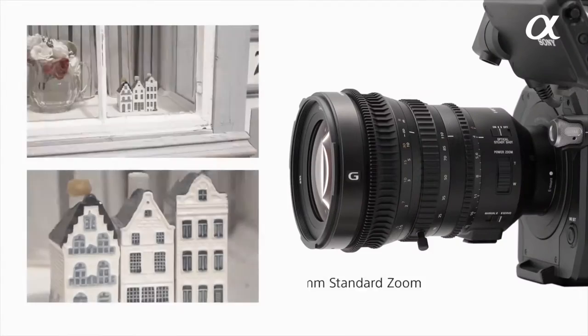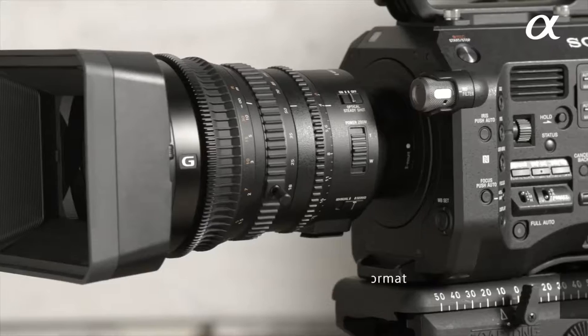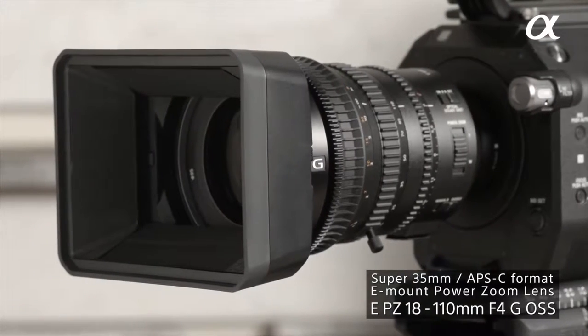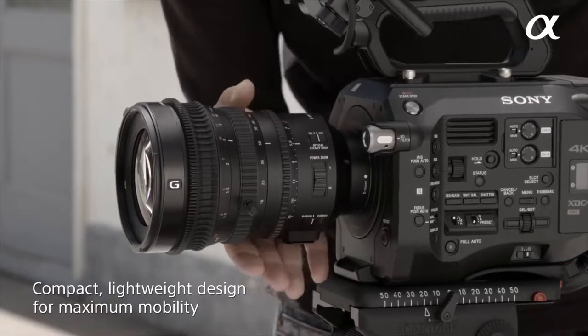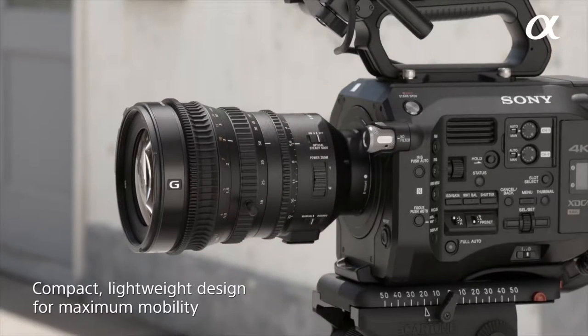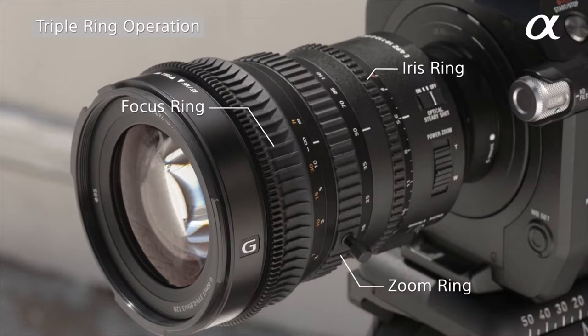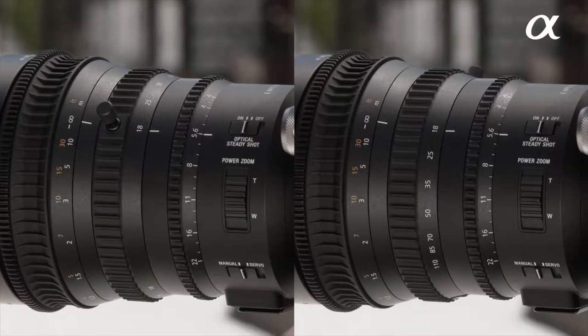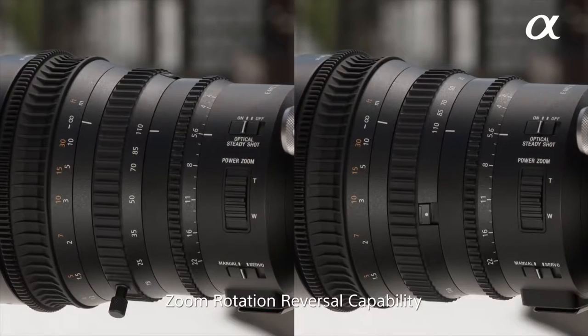The new SELP 18-110 is 18mm at the wide end and zooms into 110mm, but the key difference is that it's an APS-C lens. That means on a Super 35 sensor like the FS7 or FS5, the crop factor is much more reduced, so it's still around 18mm at the wide end and 110mm at the long end. It's still parfocal, still F4 all the way through, still three-ring control, and now features a fully manual zoom ring, which means you can do those crash zooms without waiting for a motor to spin up.